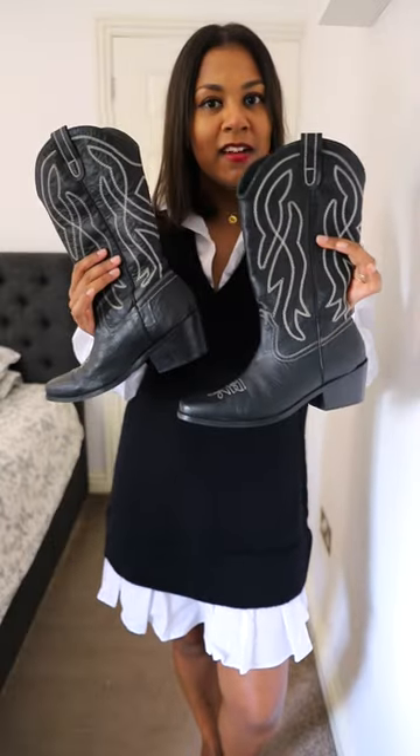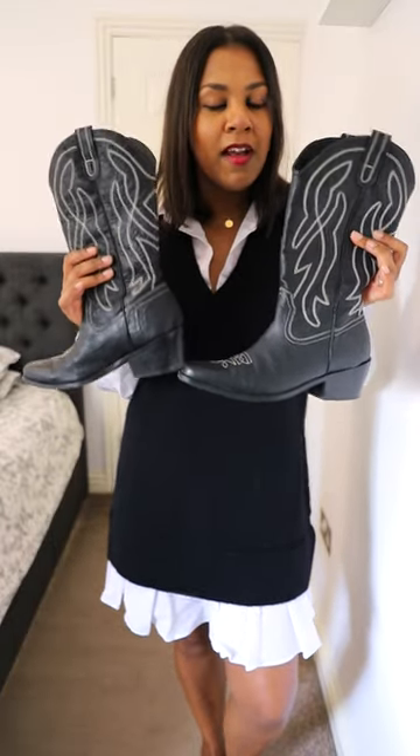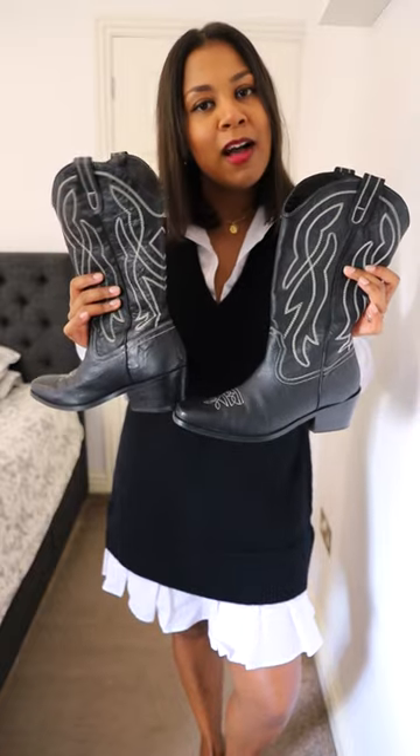Hey guys, I bought these boots from Urban Outfitters and I've not had them long but I have worn them a load, so let me show you how I would style them up.